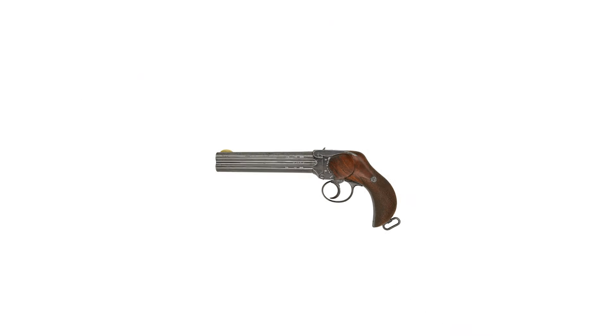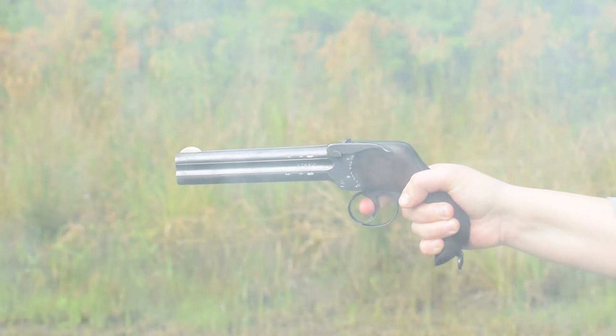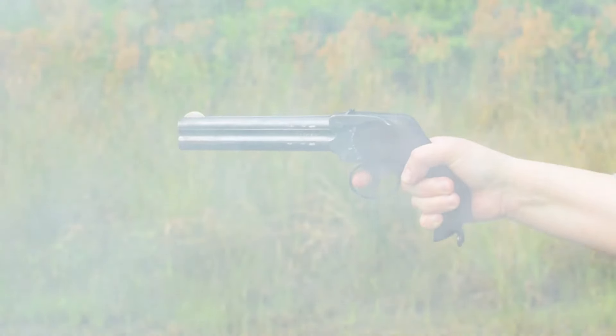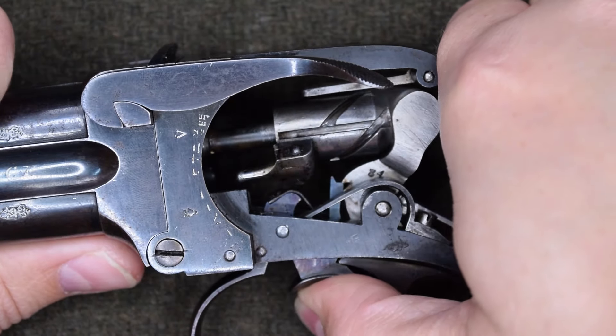Lancaster 4 Barrel. Weighing in at 2.4 pounds and with an overall length of 10.6 inches, while this multi-shot pistol is plain on the outside, inside it houses a revolver lock work paired with a pin and groove rotating firing pin.